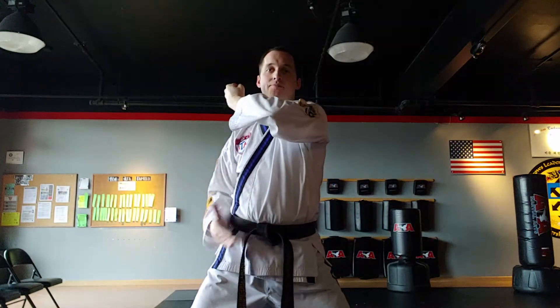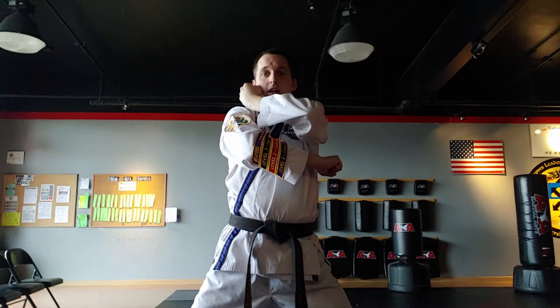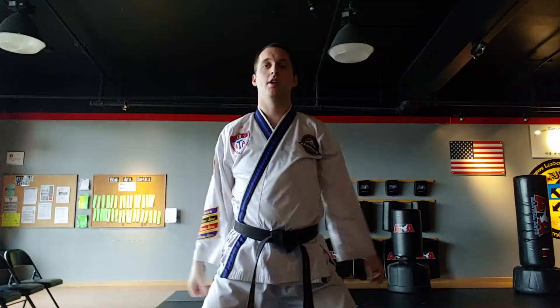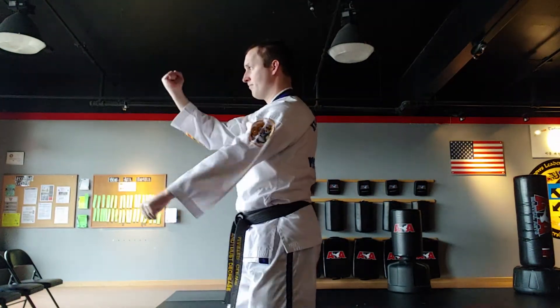The blue belt version is the one that happens to the side. This hand starts face up, this hand starts face down. This hand does the same low block as always, and this hand does the same inner form block as always. When we're doing the blue belt form in Watu, I look towards the low hand. That's the difference between purple belt and black belt versus blue belt.